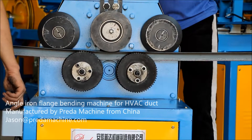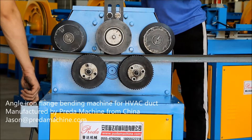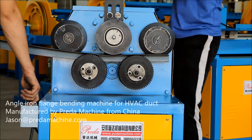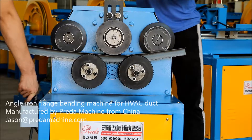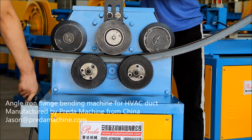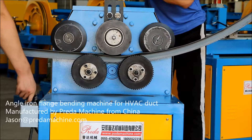With regard to the specification, let's take our model GT-40 for example. The yield strength is below 245 Newton per square millimeter. Minimum rolling diameter 200 to 400 millimeters, dimension length 700 millimeters, width 500 millimeters, height 950 millimeters, weight 370 kilograms, power 1.5 kilowatts.